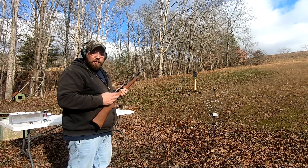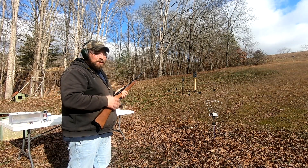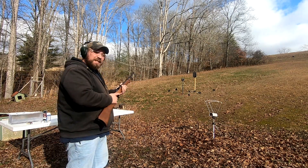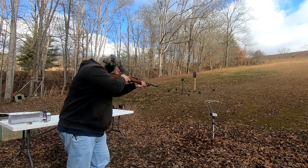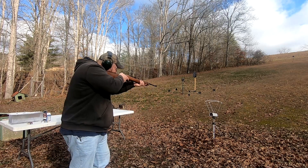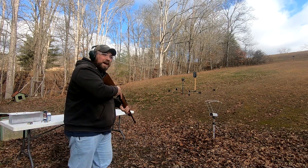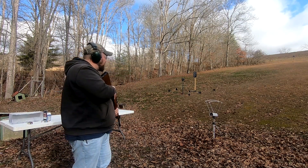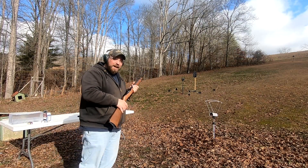Next are the 32 grain CCI Stingers. These are notorious for being a little bit faster — they're a little lighter, but they're quality ammo. Out of the 10-22, readings come in at 1,600, 1,568, and 1,559 fps. Quite a bit faster.